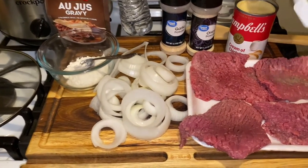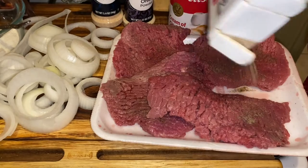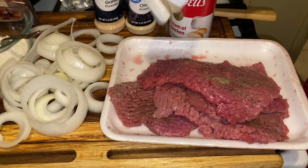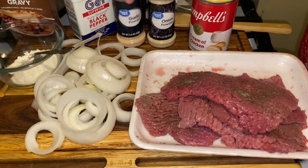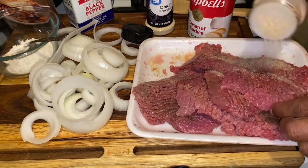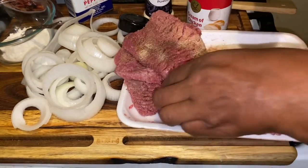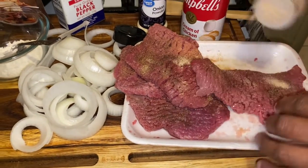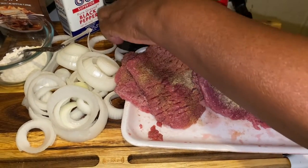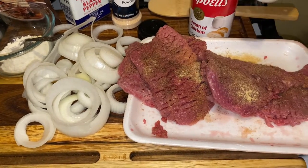We're just going to season it up a little bit with some pepper on both sides. If you want to cut your cube steaks because you feel they're too big, cut them in half with your scissors. Then we're going to go in with some garlic powder. Season them on both sides — I have a little bit over a pound here. After you do that, we're going to go in with our onion powder. If you choose more seasoning than this, go right ahead, it's fine.